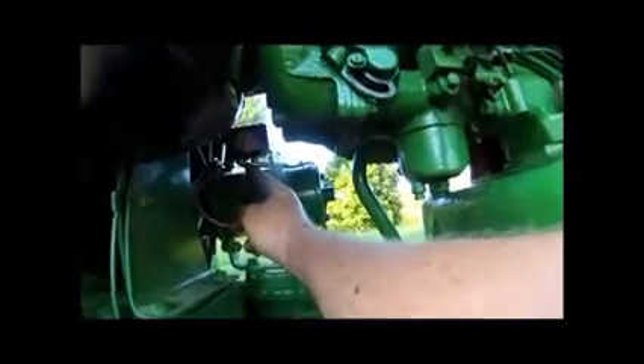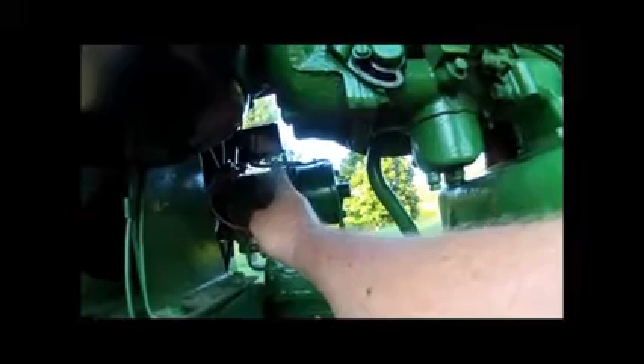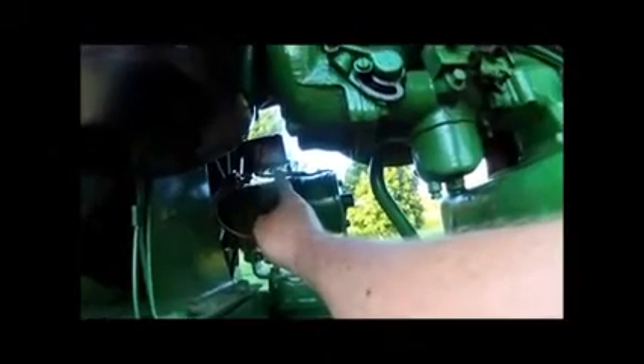Touch it to the armature. This center terminal is the armature terminal on this generator; this other terminal is the field terminal. Touch it to the armature and you get an arc right there — that's all it took. Now the generator's polarized. You heard it jump. I'll do it one more time — you see it jump. That polarizes it so it's ready to charge.